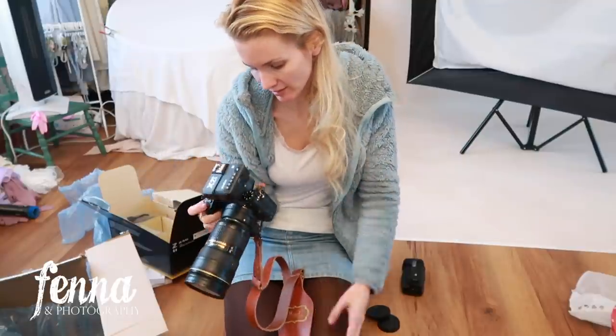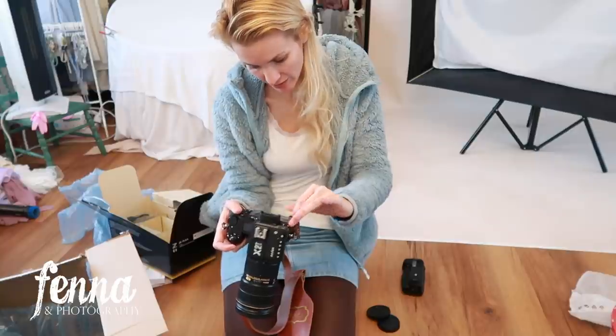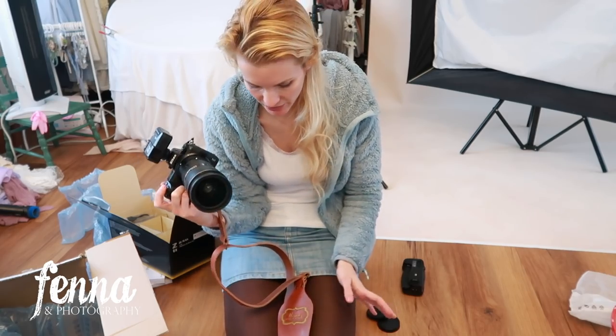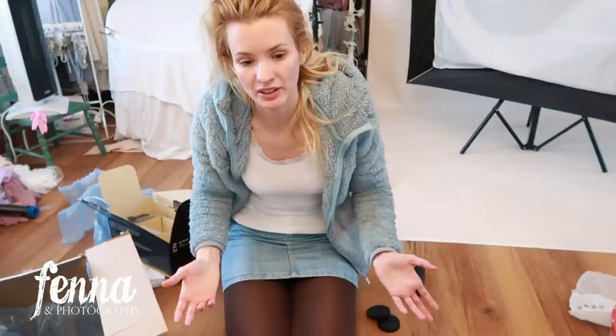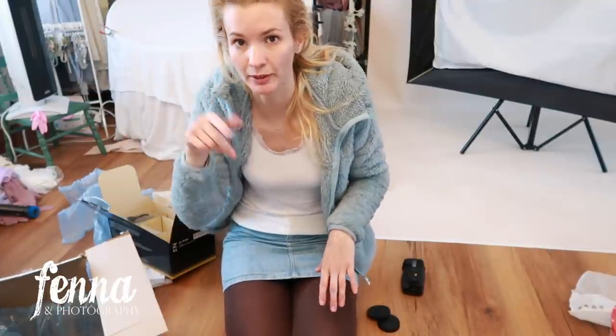Here's what it looks like now. The screen can tilt and flip, but I'm just going to leave it as-is because I think that's always a fragile part. I don't want my screen to tilt or flip — it can break if you do it, and I tend to break stuff randomly. Follow me on Instagram and you'll find out.